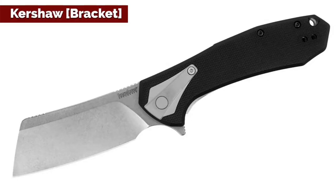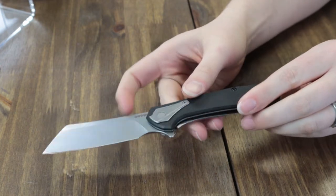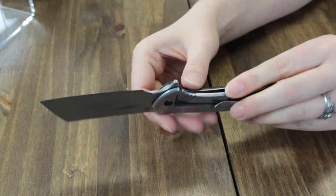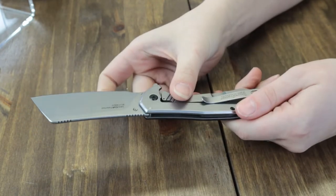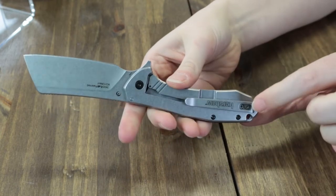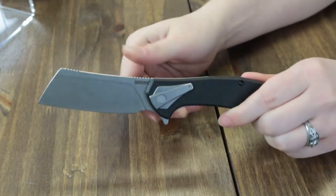I want to marry this blade. Moving on to the Bracket — another cleaver style from Kershaw, designed very similar to the Static but this is the XL version. It's got a black G10 front scale and a steel gray back, same material and color as the pivot cap overlay. It's got a plain edge cleaver blade that's about 3.4 inches, made of 8Cr13MoV, with a stone wash finish. It opens via the flipper stud which has jimping, and it's got SpeedSafe assisted opening as well. The frame lock also has a large choil for enhanced grip, a reversible tip-up left or right hand deep carry pocket clip, lanyard hole, and it weighs just four point three ounces.